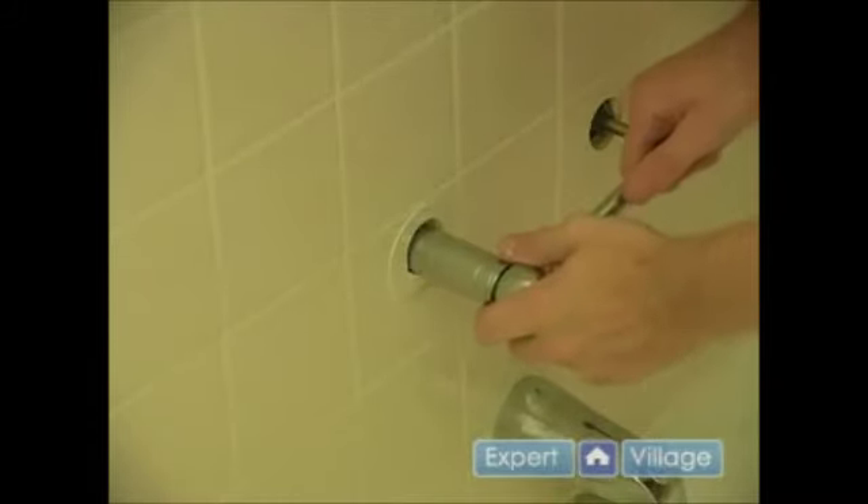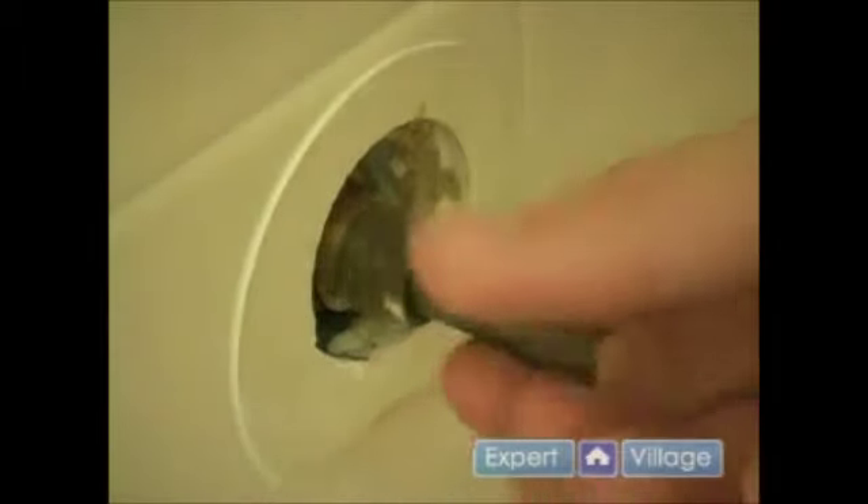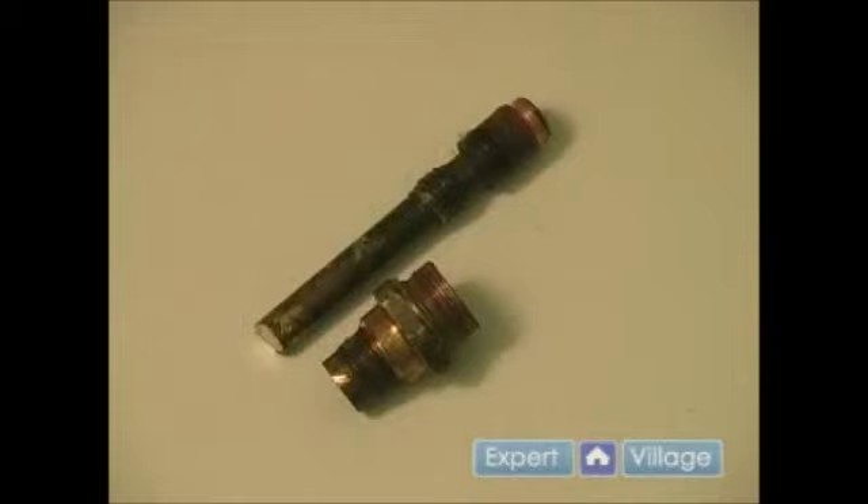Next we need to go ahead and attempt to get this off. Once that's loose we can finish taking it out by hand. As I look at my components it does look like there is significant wear.